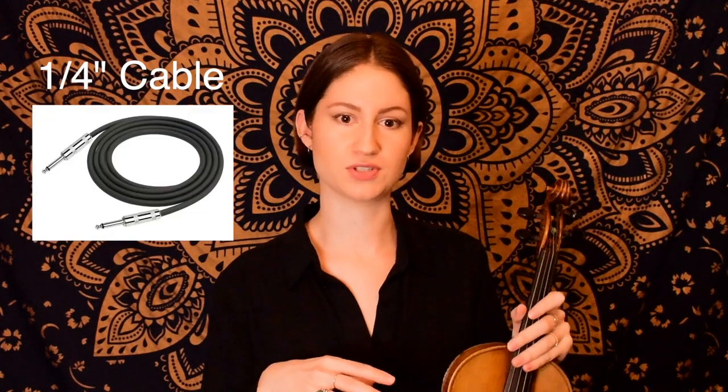My pickup stays on my violin all the time, so in a more acoustic, simple setup, all I really need to bring is my DI box and a quarter-inch cable to plug my violin directly into it. It's not necessary to have your own DI box, as many venues supply them, but it's personal preference.